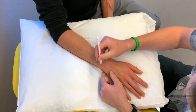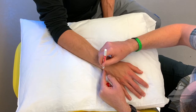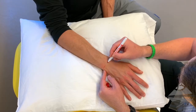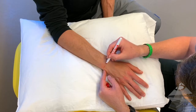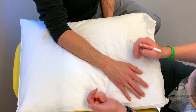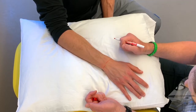First we have the ulnar styloid process over here, which lets us know that this is our distal ulna. If we follow that around we can identify our radial styloid process here, and this lets us know that this is our distal radial ulnar joint. So when we begin to identify our carpals, we know that we need to be distal from here.